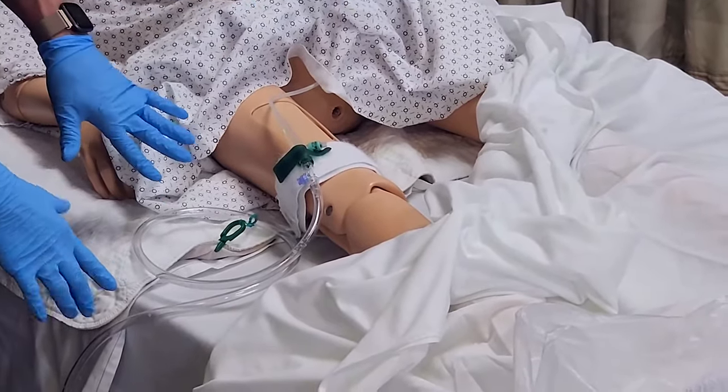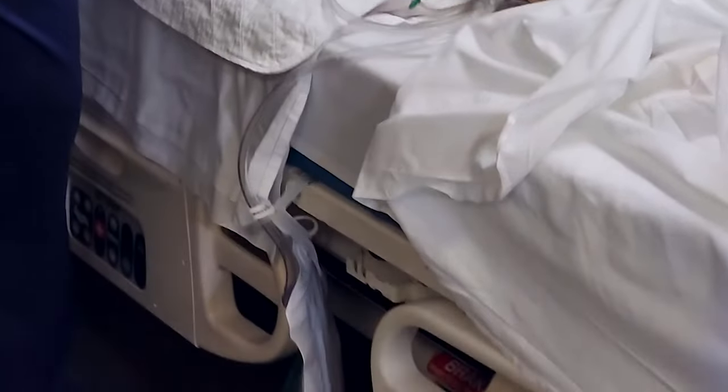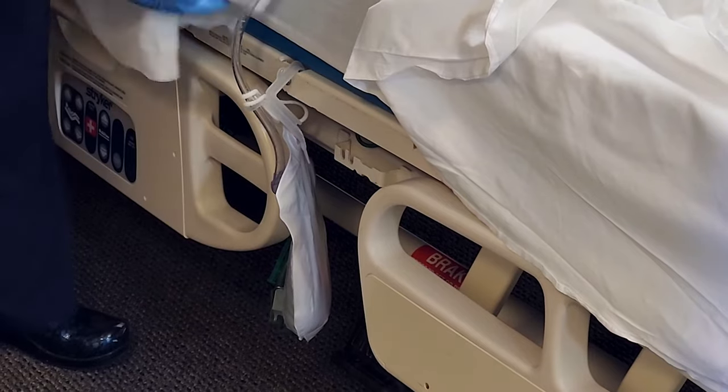So we want to follow the tubing from the resident and make sure it's going top-down, coiled if there's excess. The catheter bag hangs on the side of the bed and we need to make sure that it does not touch the floor.